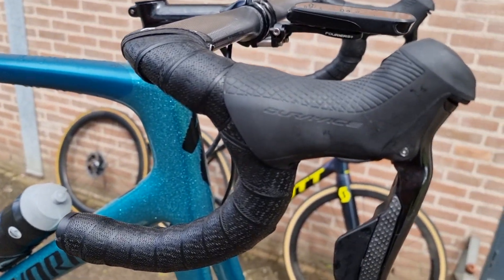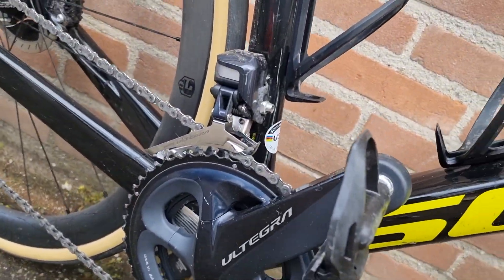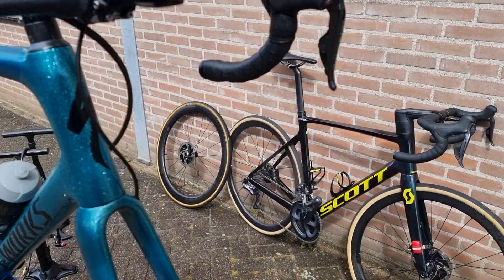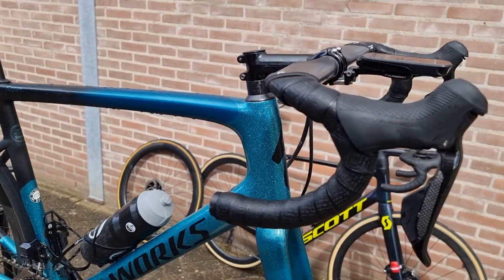Choosing between Dura-Ace Di2 or Ultegra Di2. I think Ultegra is the best choice if you look at price-quality, but if you just want the best, of course it's Dura-Ace — though in terms of price, they're totally not comparable.